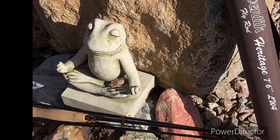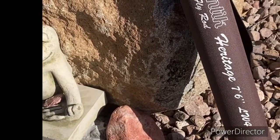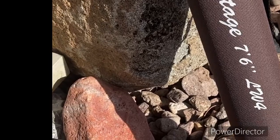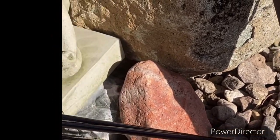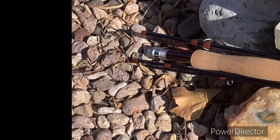Kermit the Frog is helping us today showcase the Aventic Heritage 7.6 four-weight rod, which is the rod we're going to cast in this video.